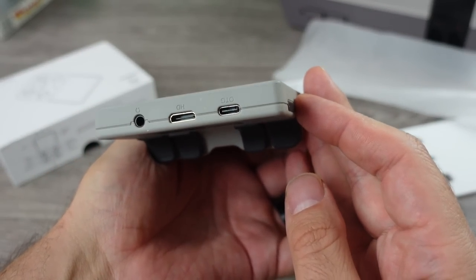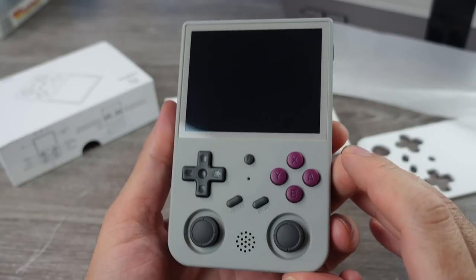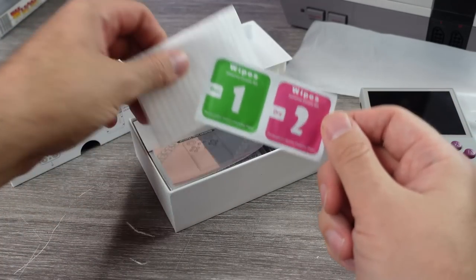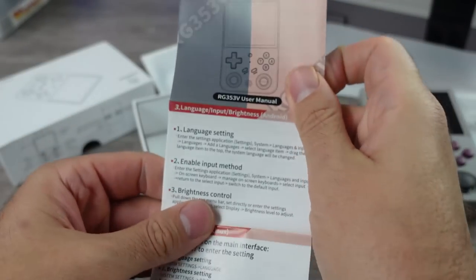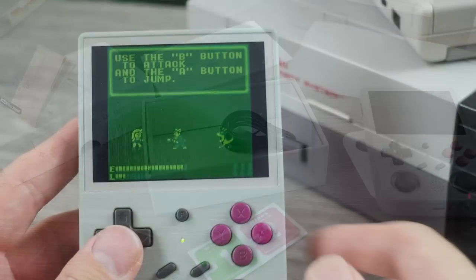This is the RG353V. Not to be confused with every other handheld out there that's come out of China and from Ambernic. It's pretty easy to get these things confused with how many have released. There is another version that also recently released from Ambernic, which is the RG353VS — there's an S on the end of it. That one has less RAM and features and is also cheaper, so make sure you're looking at the proper one.